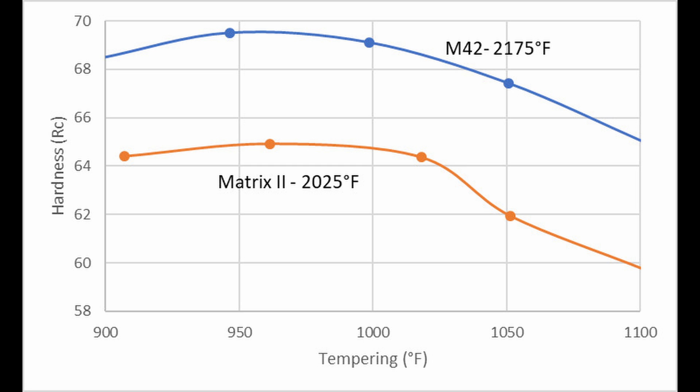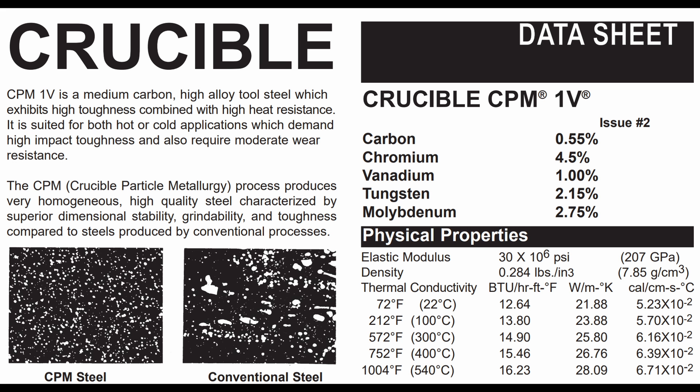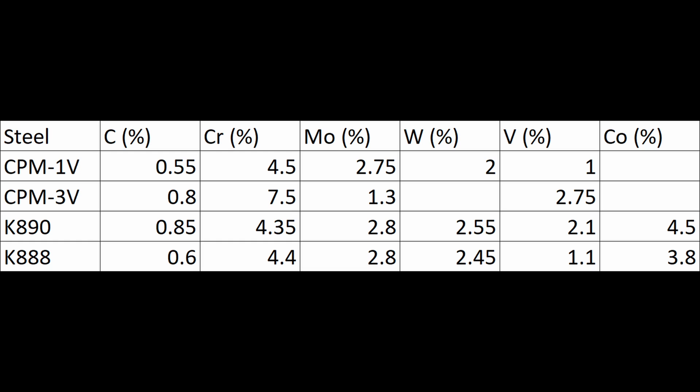Vasco MA and Matrix 2 had some popularity. Way further ahead, in the year 2000, Crucible released CPM-1V, which is a powder metallurgy version of Vasco MA — itself the matrix version of the popular high-speed steel M2. In 2005, Bowler released K890, advertised as a competitor to CPM-3V, looking like a cross between CPM-1V and CPM-3V with higher carbon, vanadium, and cobalt. Then just this year, 2024, K888 was released — essentially CPM-1V with a cobalt addition and slightly higher carbon.